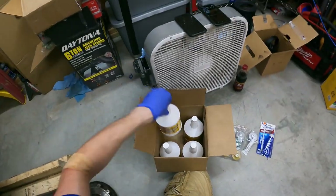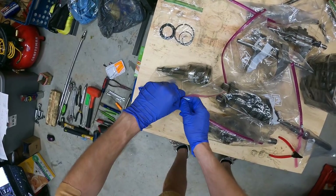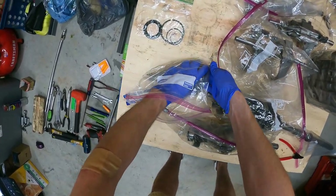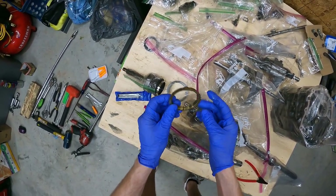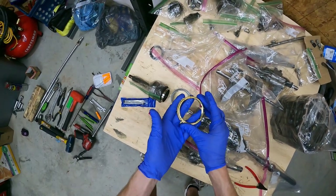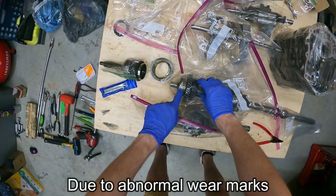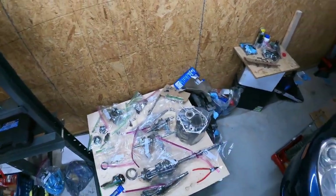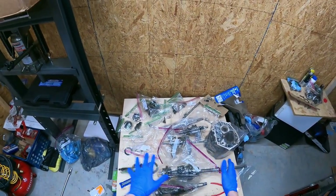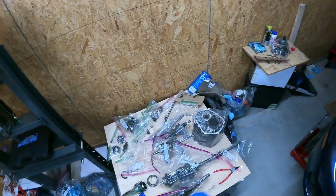Let me start with the input shaft first. I think I'm going to be ordering a new sleeve, and all these synchro rings are getting replaced. This piece on the output shaft is also getting replaced. The cost for all this is really high - it's almost at the point where I might as well have sent the transmission to get rebuilt or ordered a used transmission.